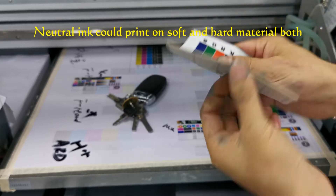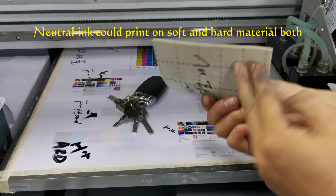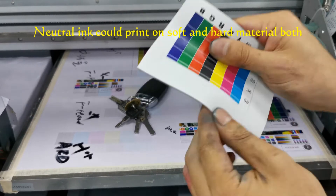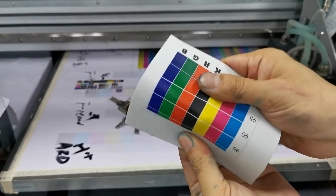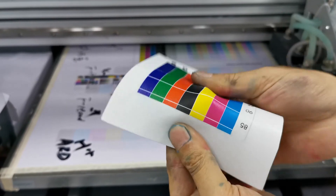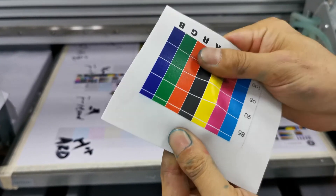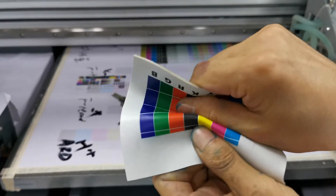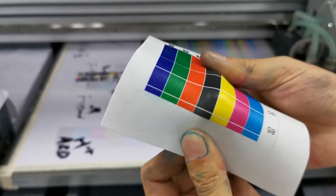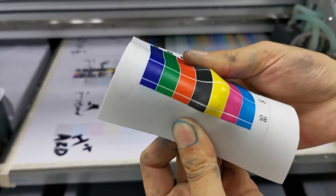The soft material printed by Focus ABAGE UV printer on the flexible soft material. Now we test its anti-banding. No problem. The ink can be anti-spread.